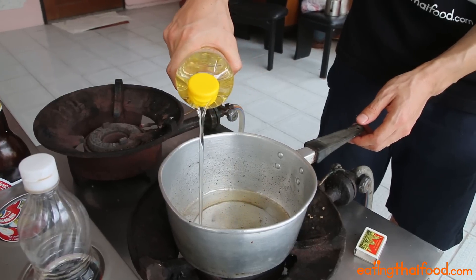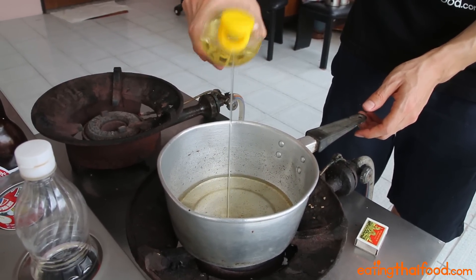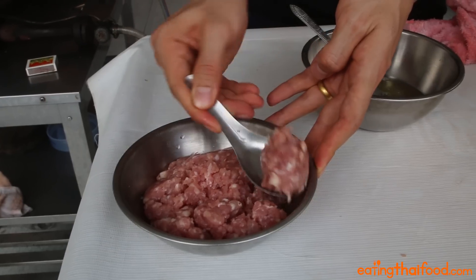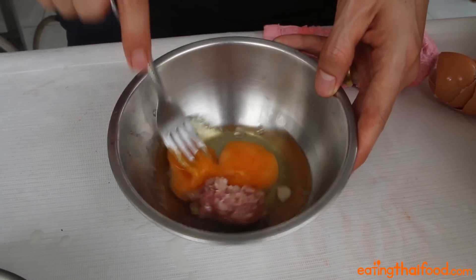Now in order to make an authentic Thai street food omelette, you've got to use a lot of oil — I'm talking like half a cup here. So once your oil is heating, start by cracking two eggs into a bowl, then adding one over-heaping tablespoonful of minced pork, or whatever minced meat of your choice, into the bowl.